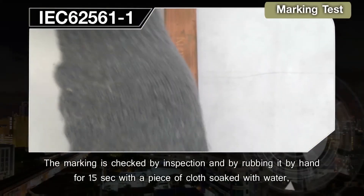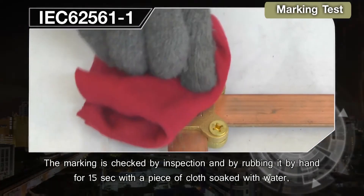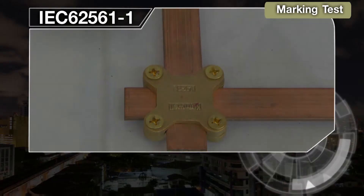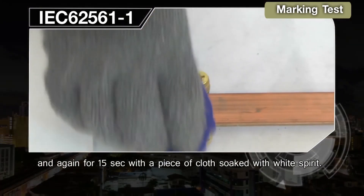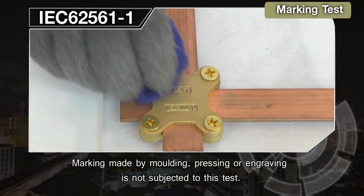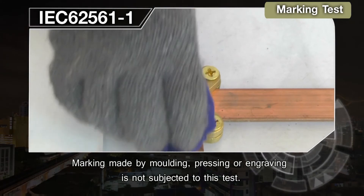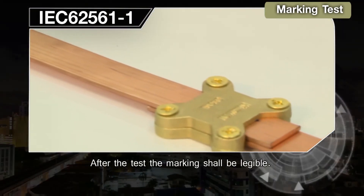Marking Test: the marking is checked by inspection and by rubbing it by hand for 15 seconds with a piece of cloth soaked with water, and again for 15 seconds with a piece of cloth soaked with white spirit. Marking made by molding, pressing, or engraving is not subjected to this test. After the test, the marking shall be legible.